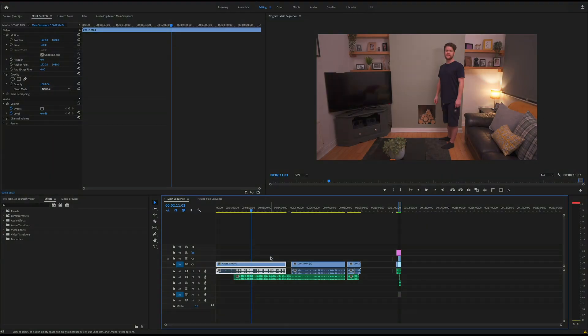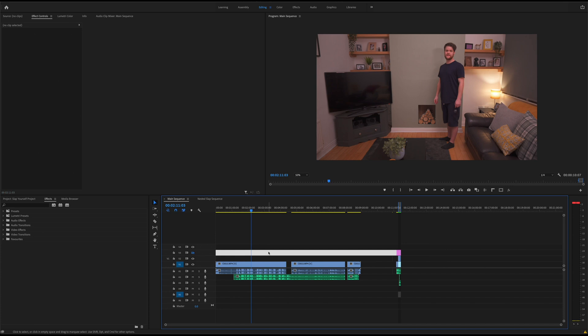So here we are in Premiere Pro again. The concept behind this video is actually very similar to the last video that I posted. If you haven't seen that one I'll leave a link at the end of this video and in the description below. So the idea is using masking again, and there's two versions of myself just like in the last video.